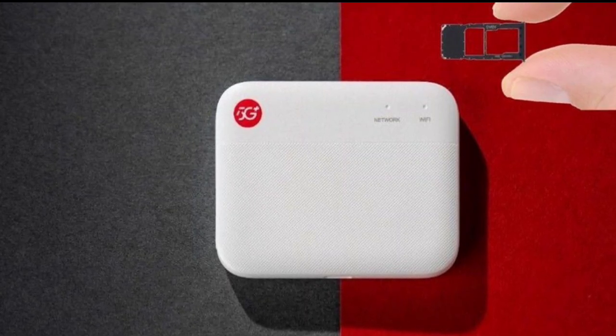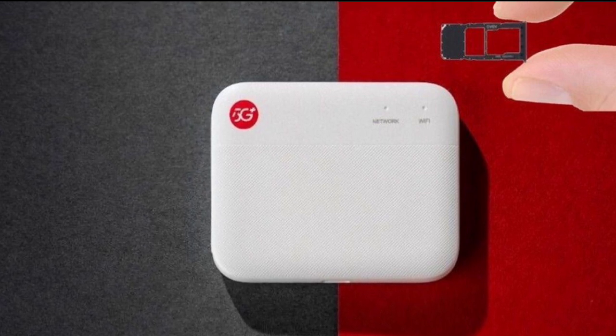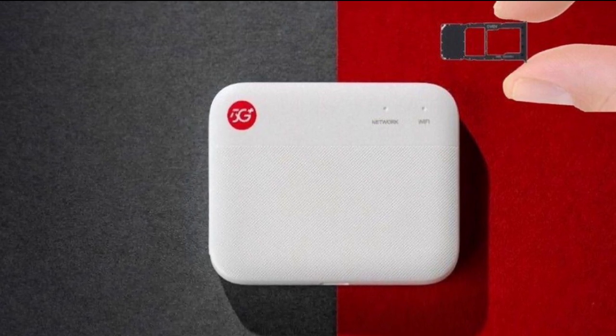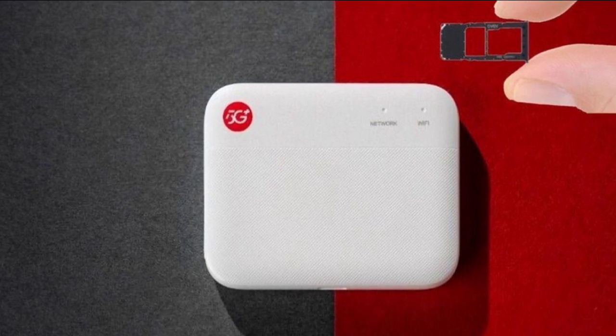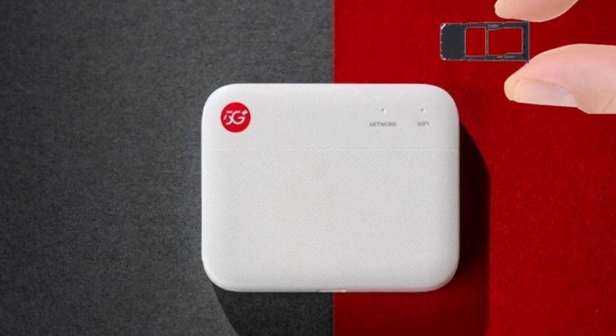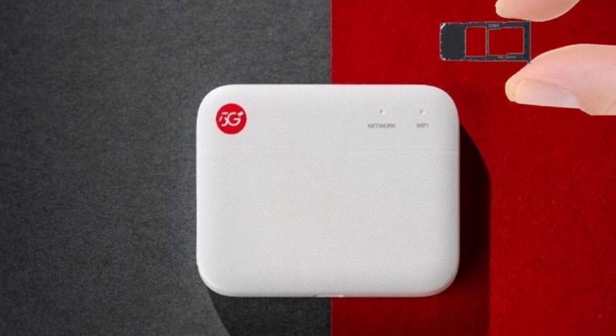ZTE has unveiled its new F55G portable Wi-Fi storage device, offering a solution for users seeking on-the-go connectivity and ample storage. The device combines the functionality of a 5G hotspot with a portable storage drive, providing users with a convenient and efficient way to access and share data.